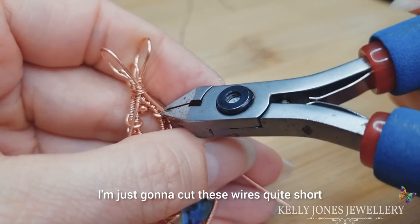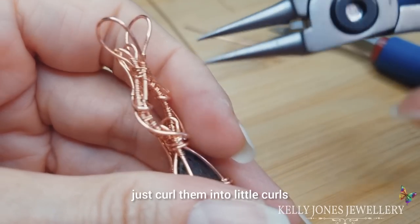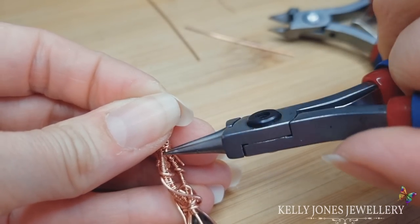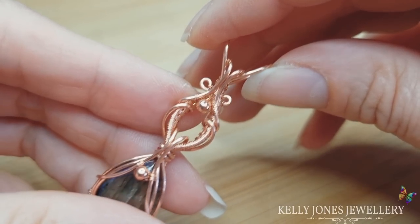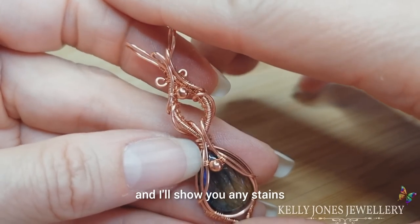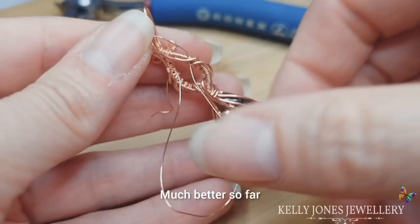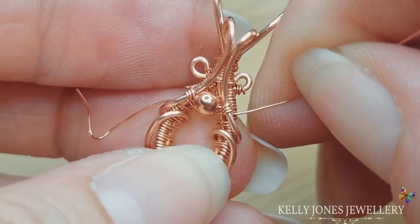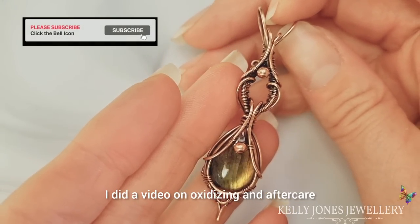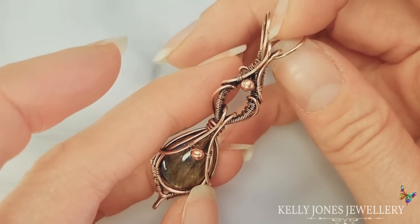At the back, cut these wires quite short and curl them into little curls — you'll need to hold the top wire so they don't move. Something a bit different for you this week. I'm going to oxidize mine and I'll show you the result. I am just too fussy — I noticed this bead was on wonky and I'm not happy with it, so I fixed it. There we have it, finished! I've oxidized mine — if you'd like to oxidize yours I did a video on oxidizing and aftercare, I'll put a link in the description below. I hope you found this tutorial easy to follow — I'll see you all in the next one. Thanks everybody, thanks for watching, bye!